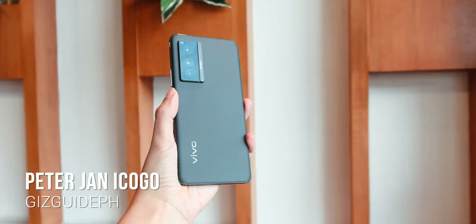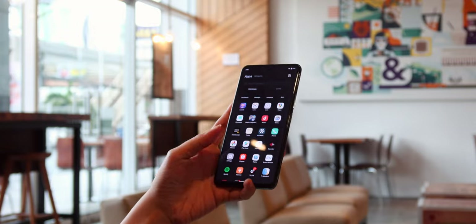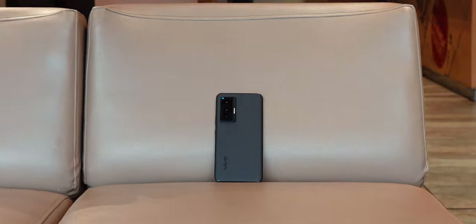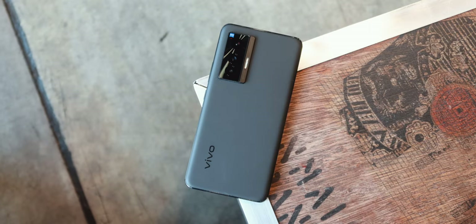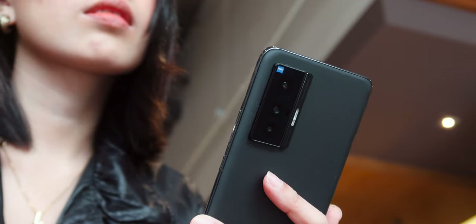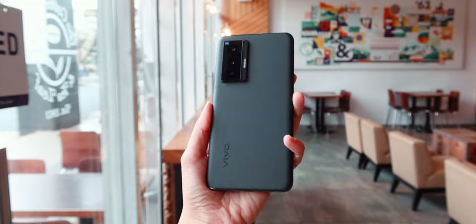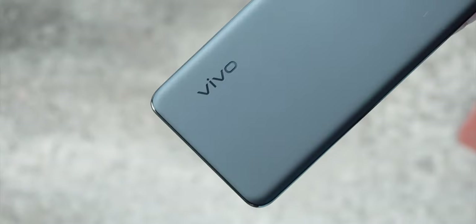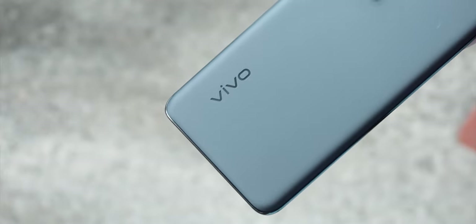Hi guys, this is Peter and welcome back to the GizGuy channel. Today, I'm sharing my thoughts on the Vivo X70 5G after more than 6 months of use. This is honestly one of my two personal phones and a favorite to recommend in the sub $35,000 price range. Similar to its predecessors, this device feels and looks premium. It has a metal frame and a 3D curved matte fluorite AG glass back that absolutely feels smooth and comfortable to hold.